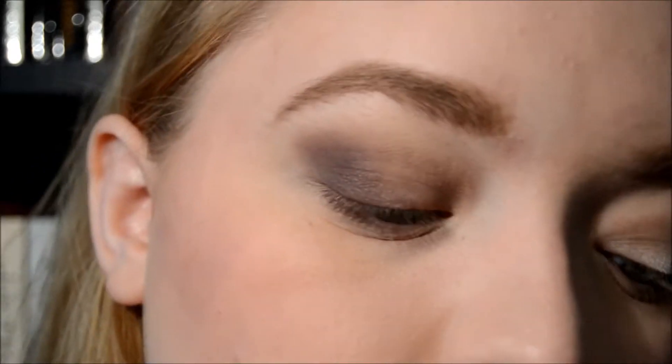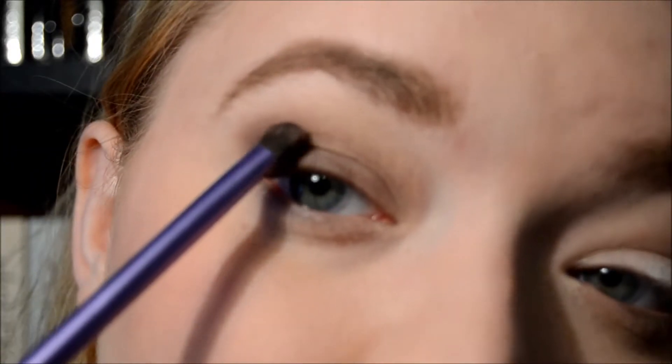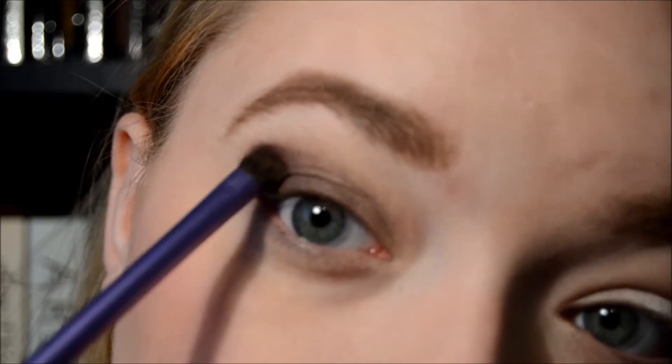Because I have hooded eyes, I have to go up more with this because it just disappears. I typically think of butterfly wings and that helps me - it's all a mental thing. But if you don't have quite so hooded eyes, you could pretty much just focus this just on the lid and be fine.